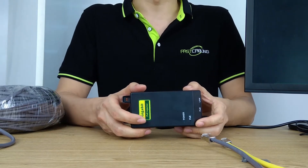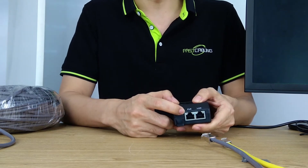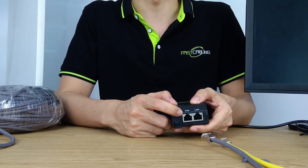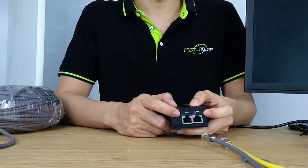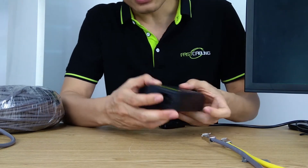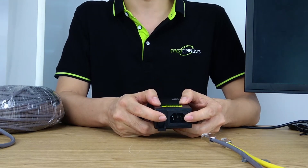This is the PoE injector, which can output 30W. The PoE port will be connected to our IP camera, sending out the power together with the data. The LAN port will be linked to our router for exchanging the data. On the other side, we have the AC slot which will take the power from the AC outlet.